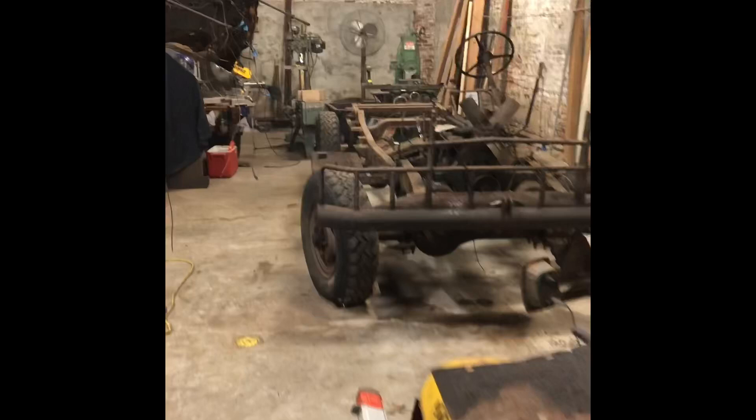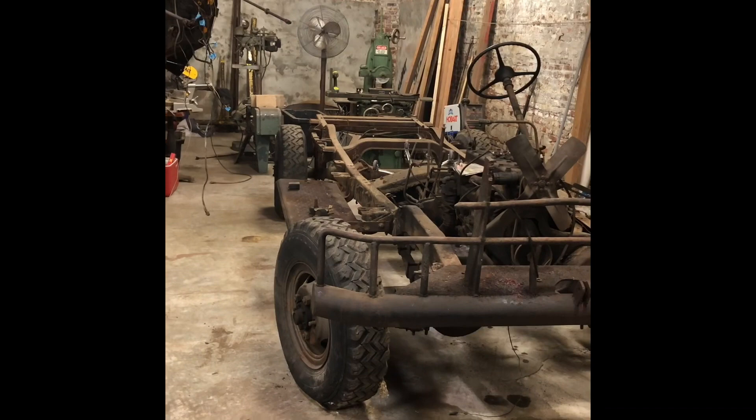The Dodge Power Wagon project is proceeding along smoothly. I'm getting some things done as we speak, and I look forward to a video of this bad boy coming up off the truck. Just a quick video — thanks so much, see ya.